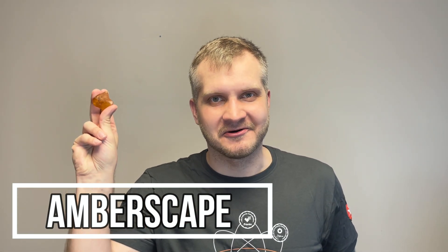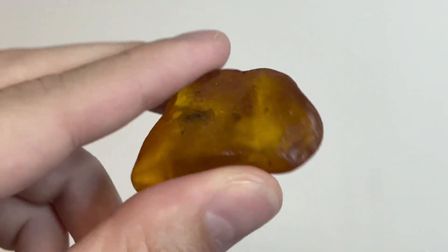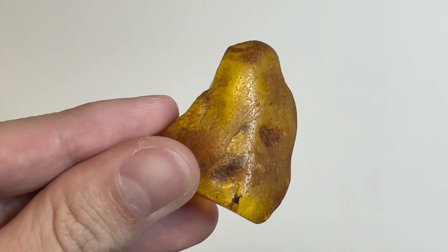Hey guys, Jarek here and welcome to Emberscape. Today I will be working on this piece of Baltic amber and I believe it does have some sort of beetle inside — not the smallest one — and I can see numerous flying insects. I do call them peepee flies. So let's go ahead and work on this piece of amber.